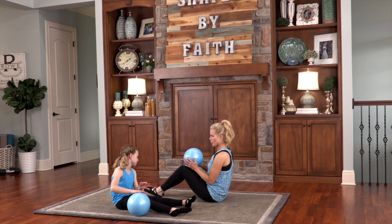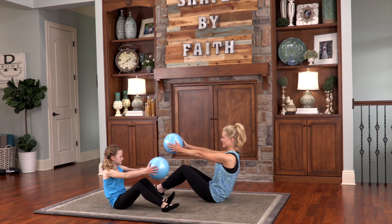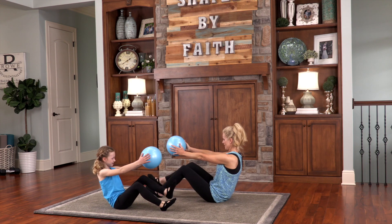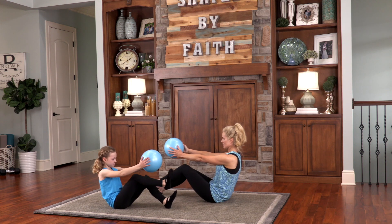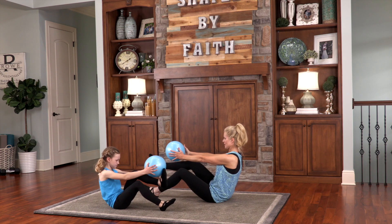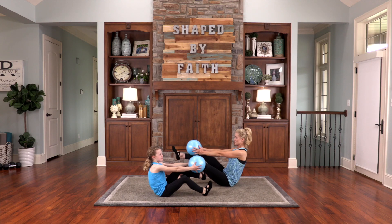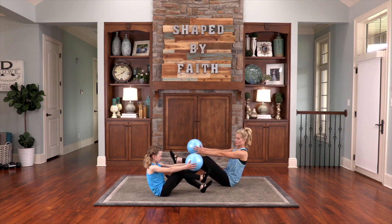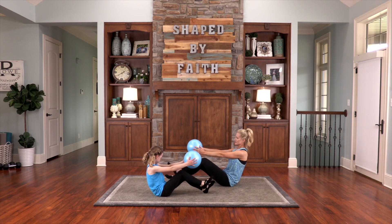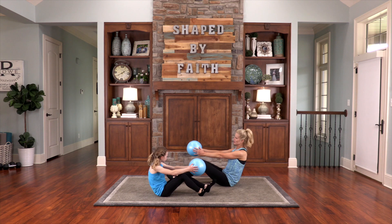Now just bend your knees up and bring the ball out in front of you. Just tap the ball to one leg and then the other — just because it's fun! But you're also working the core and your legs, actually strengthening your knees. You have to extend those arms out straight, stretching the arms, core engaged. One of my favorite scripture verses is Proverbs 3:5-6 — trust in the Lord with all your heart, lean not on your own understanding. In all your ways acknowledge him, and he will direct your path.